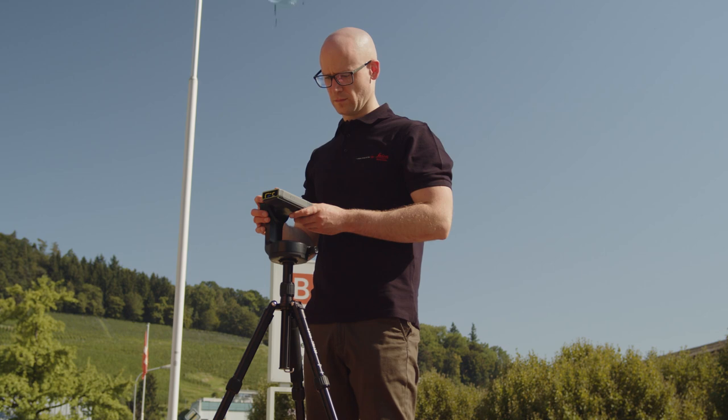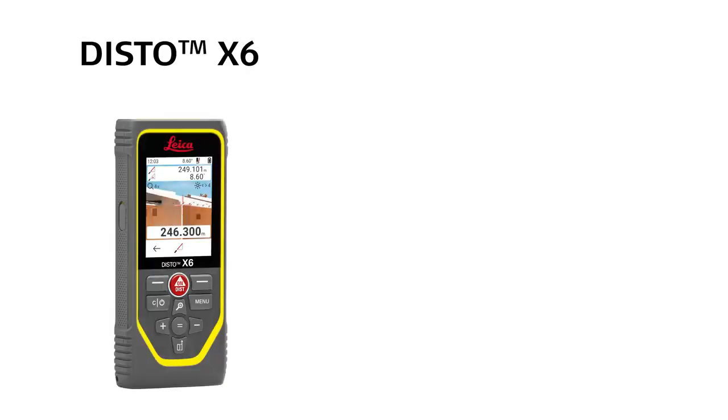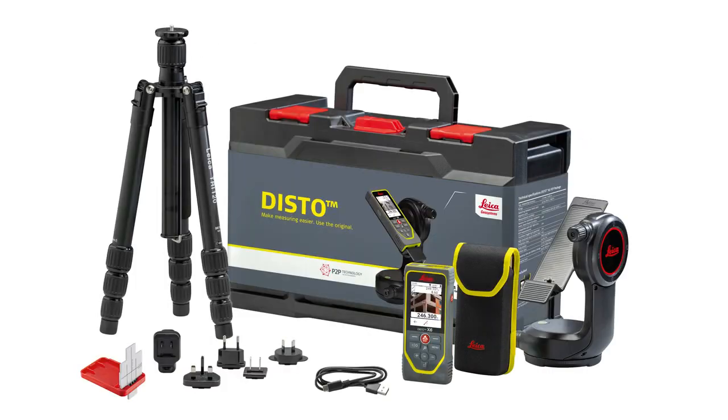My special tip for you: use the tracking function, for example to find an invisible landmark using the coordinate plan of the surveyor's office. This exclusive feature is only available for the Leica Disto X6 with DST360X adapter, as it is also included in the Leica Disto X6 P2P package.